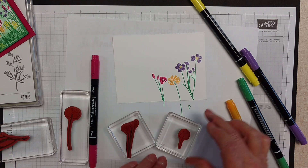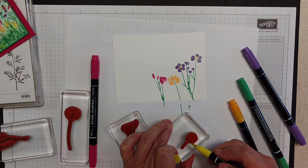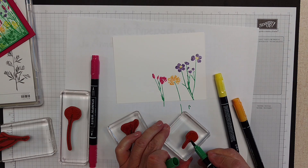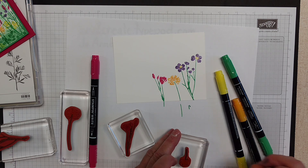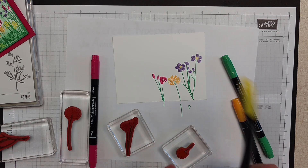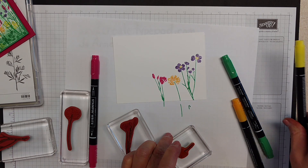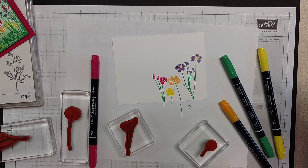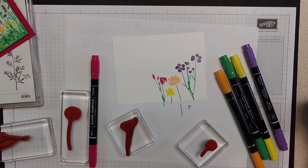I had another smaller one here that we could do with the Pineapple Punch. I got a little bit of green on there, so I'm going to get that off and do the Pineapple Punch on top of that again. You still see a little bit of green smudge on the yellow. But this is how you color directly onto a stamp with the markers.